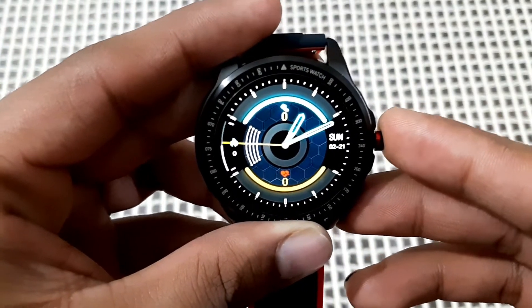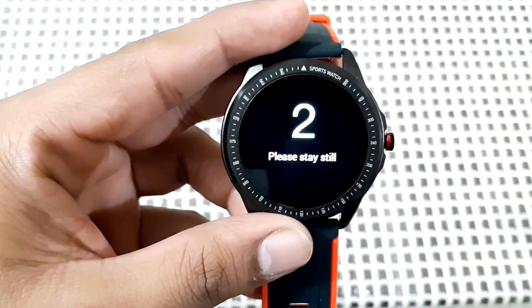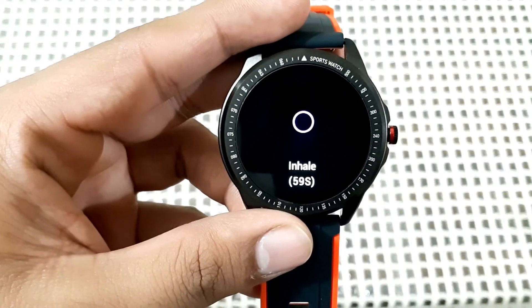Overall the watch is very impressive. That's all for this video. Hit the subscribe button, like the video, keep watching. Take care.